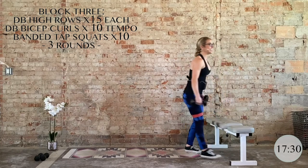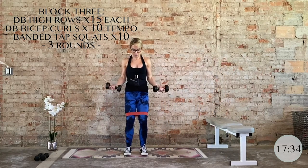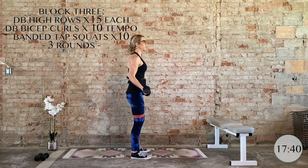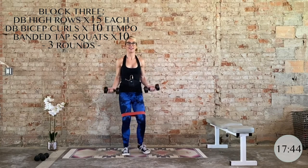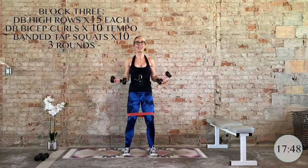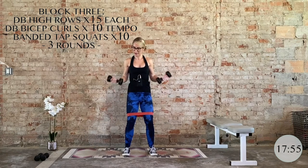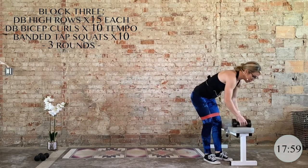Bring it up, grab that other dumbbell — 10 supinated bicep curls. Big squeeze, control. Keep it all in the upper body; don't swing the lower body into it. If that happens, lighten the weights. Make the mind-muscle connection, keep the form, and then slowly you can bring that weight and resistance up. Here's your last one. Nice work. Set those weights down.